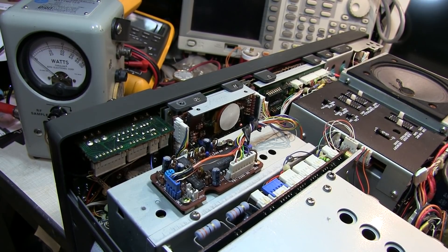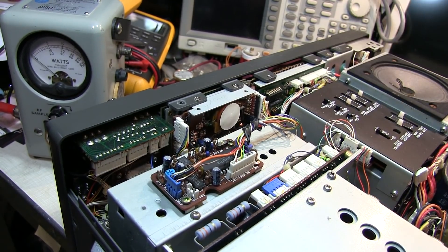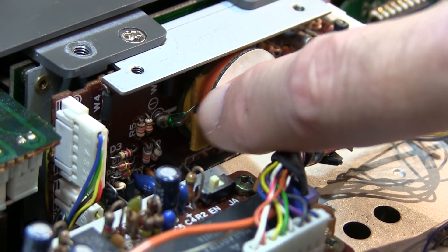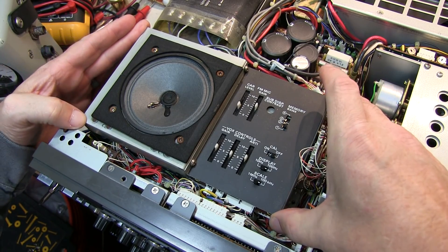The microprocessor backup battery is sitting under the speaker, so I'll have to pull some of this apart to get to it. This is the back of the timer board, and if we zoom in carefully, we can see there are two batteries here — one on top and another one sitting down below. The microprocessor battery, as mentioned, is under the speaker and it's a little more complicated — you have to essentially remove this whole housing.